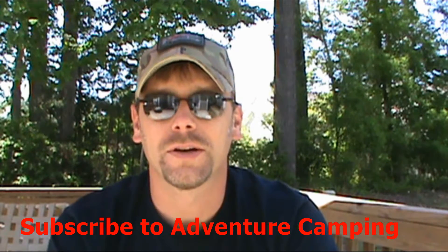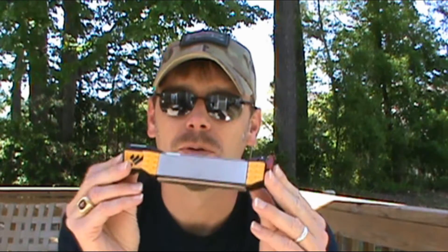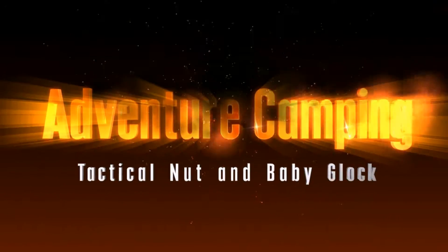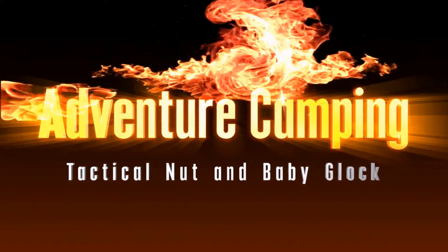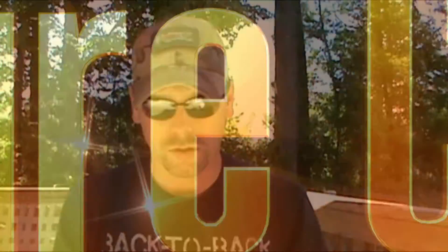Hey guys, welcome back to Adventure Camping. Tactical Nut here, and today we're going to be talking about an awesome tool for maintaining your knives — the Work Sharp Field Sharpener. So stay tuned.